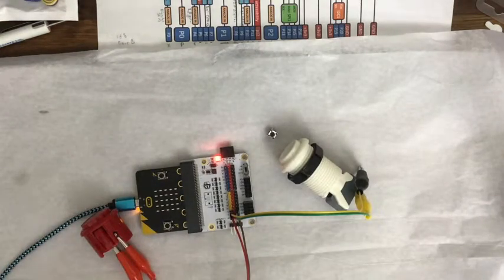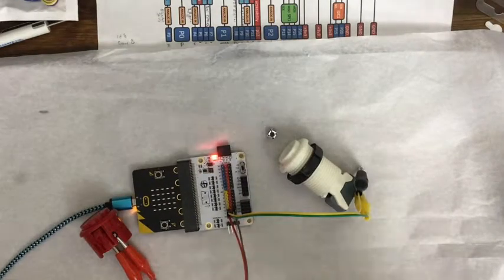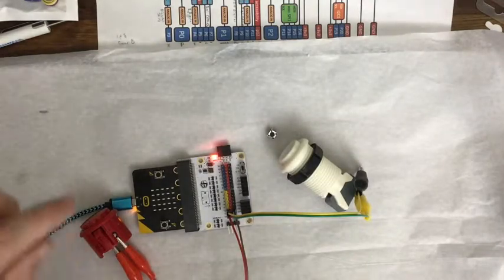Wire them up and make sure that they work fine with this. I also have a new ElectroFreaks Octopus bit — it's like an edge connector.